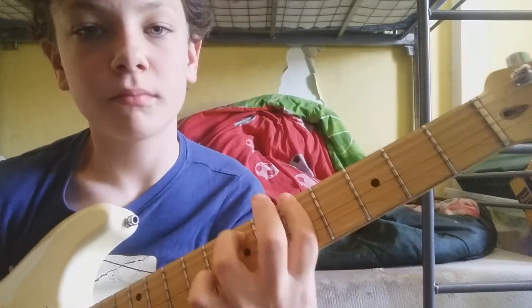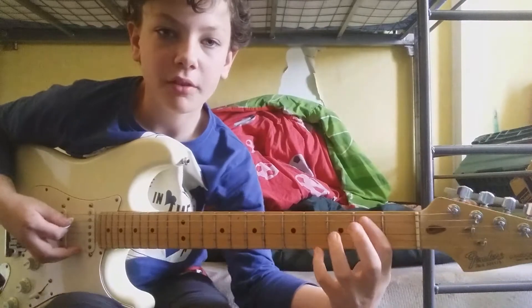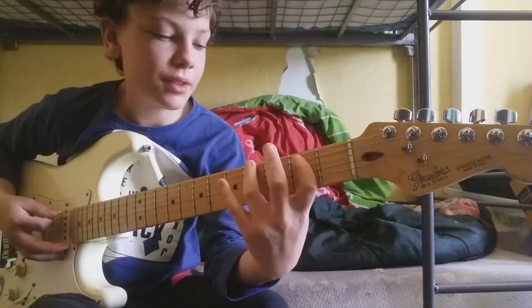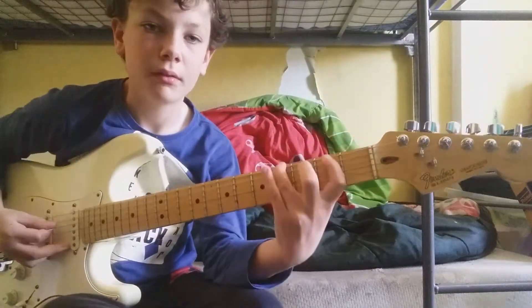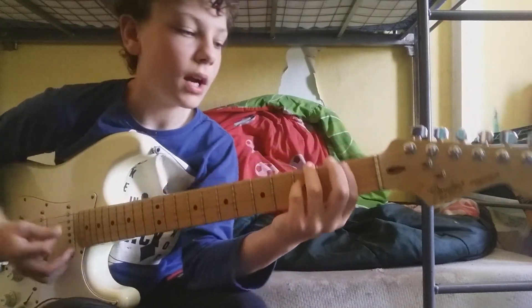And then you do a kind of tricky part. Second fret on the A string, and then four on the E. You keep going back to the second fret on the A string every time.